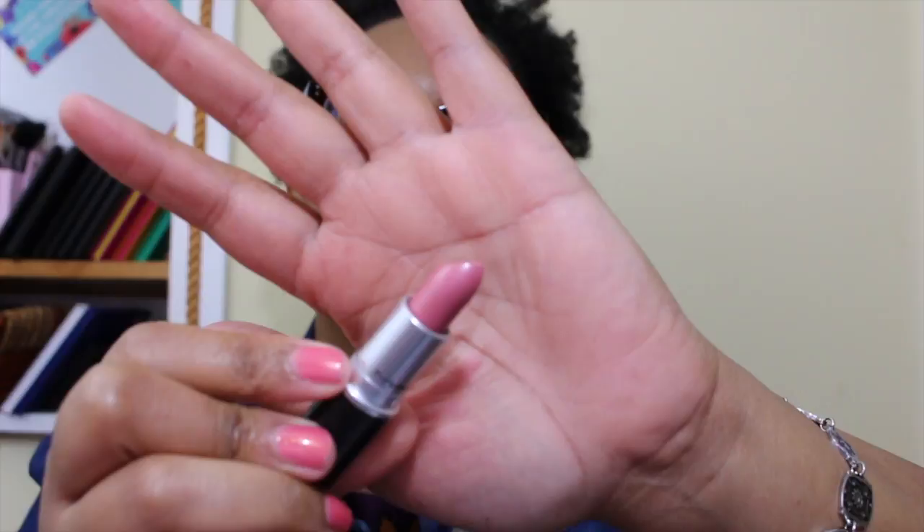This next lipstick I bought — it's a frost and I'm not a big fan of frost. I really never wore it when I found out this was a Kim Kardashian favorite. If you look at the bullet you can see it has not really been touched. It gives you a pretty nice saturation of pink, but I'm not a fan. Again, this is Angel.